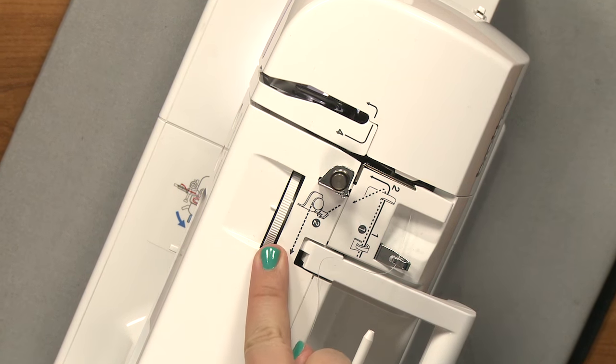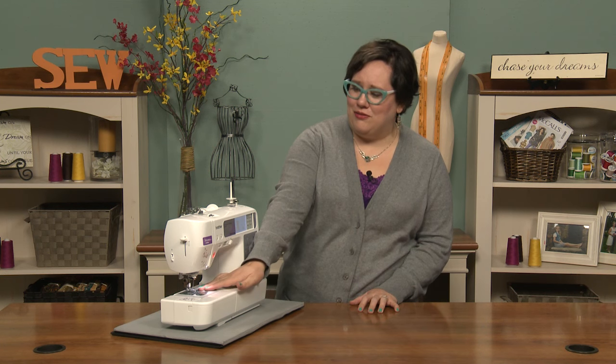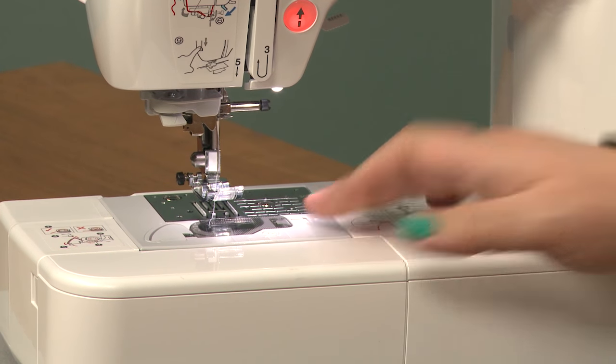You have your tension selector right here, and in general those are the basic parts of any sewing machine. The throat plate is over here as well as the feed dogs, so that's down on the bottom. We might have skipped that one but it's important — that's the throat plate with the feed dogs.